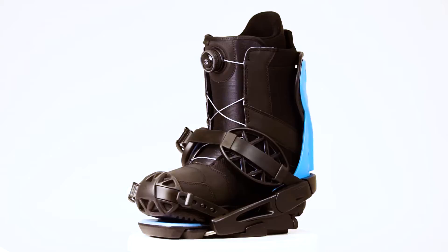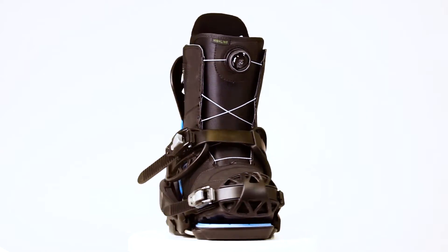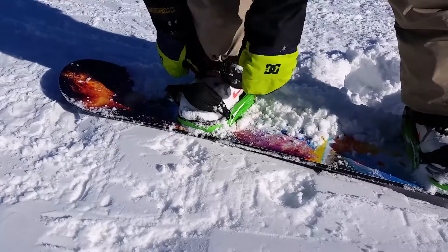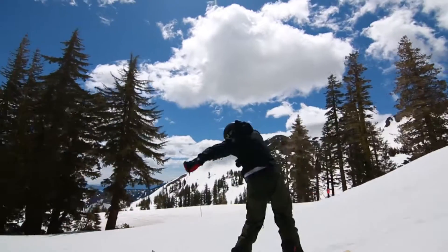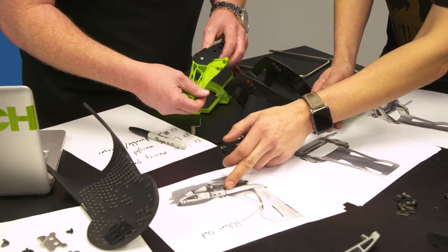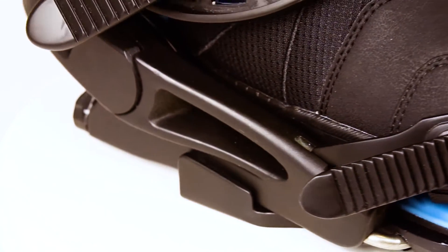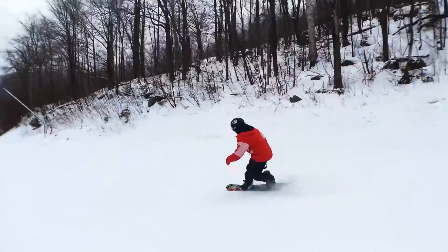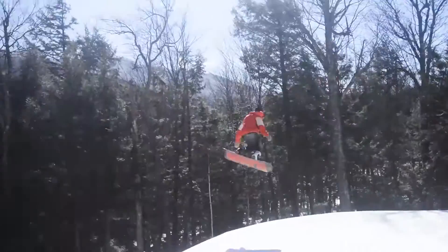Introducing the TM Binding, Launch's newest addition to our line of snowboard bindings. Snap, Strap, and Shred. These are the fastest and easiest bindings you'll ever step into. Many of the metal components have been swapped out with high-end, ultra-strong plastics, which means lighter components that will stand up to whatever you throw at this binding.